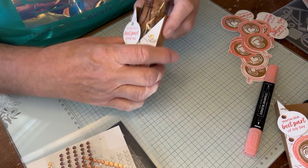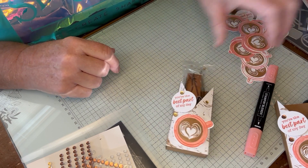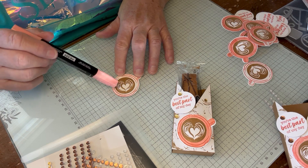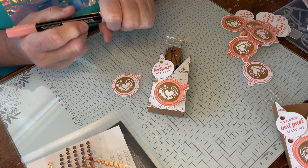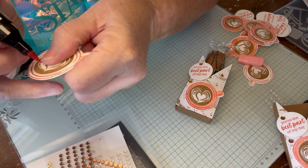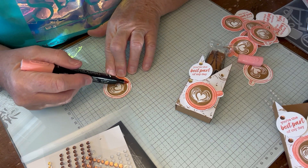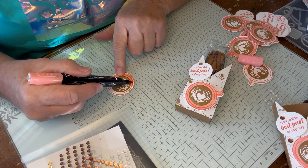One little tip here — as I was doing this this morning, I thought this would be a good tip to share with my friends. This is the top of the coffee cup. I did it in Calypso Coral on white, but then I colored it in. When I work with my blends, I don't go directly to the tip — I go to the side of it. That saves my tip so I don't have to worry about it getting all crunched.